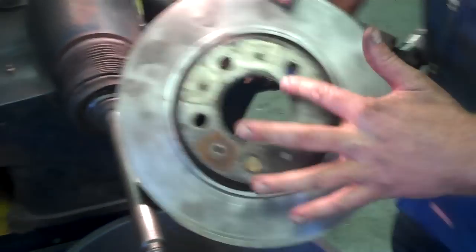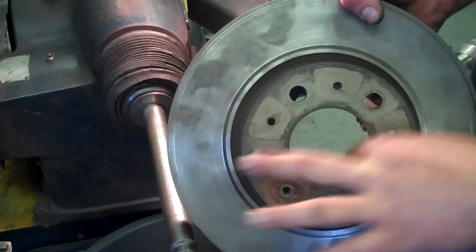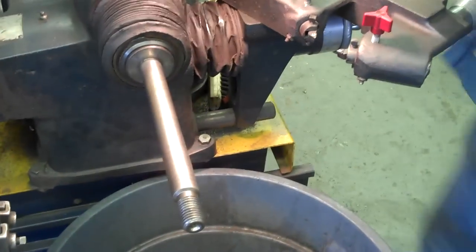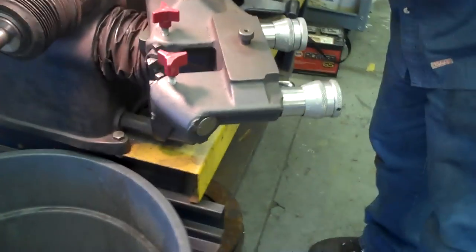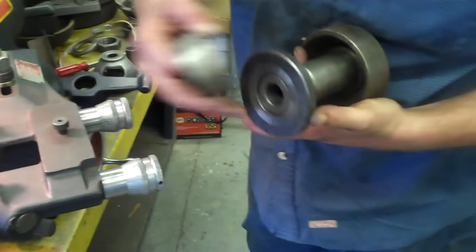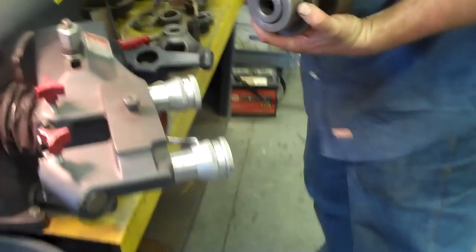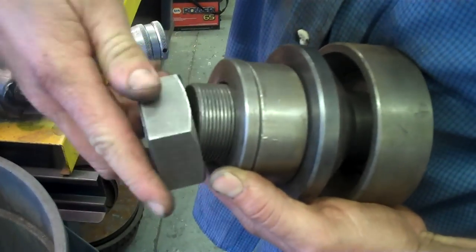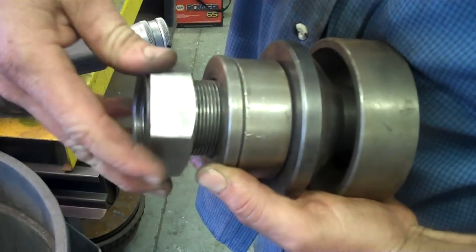The rotor we're going to machine is a hubless rotor — no hole, no bearings. We can't mount this without a hub, so let's mount a hub first. The hub assembly is going to be this hub, a cone adapter, a spacer, another spacer, and then a nut.